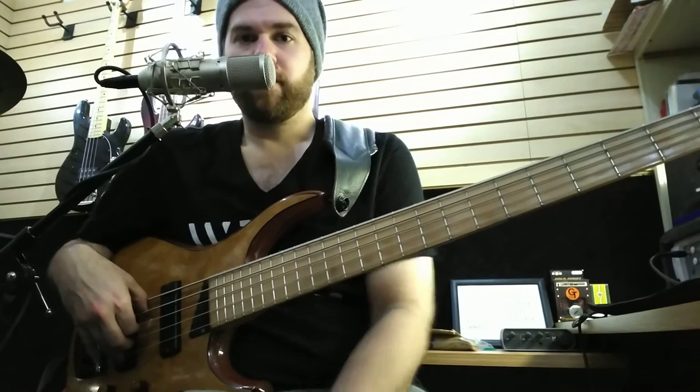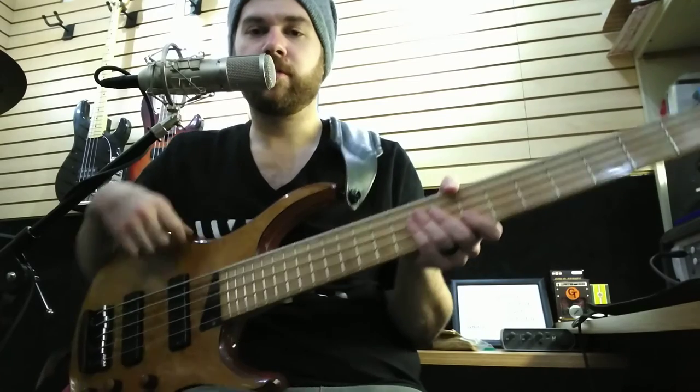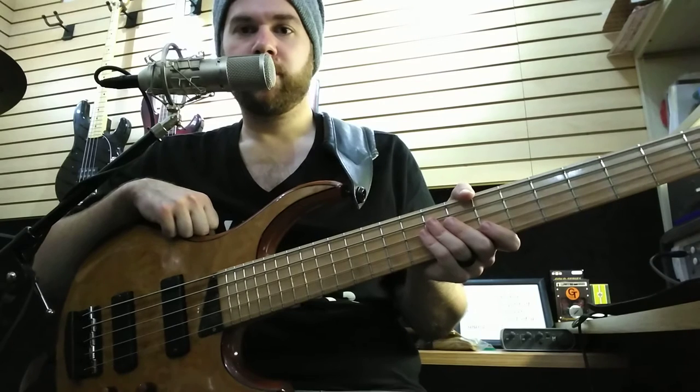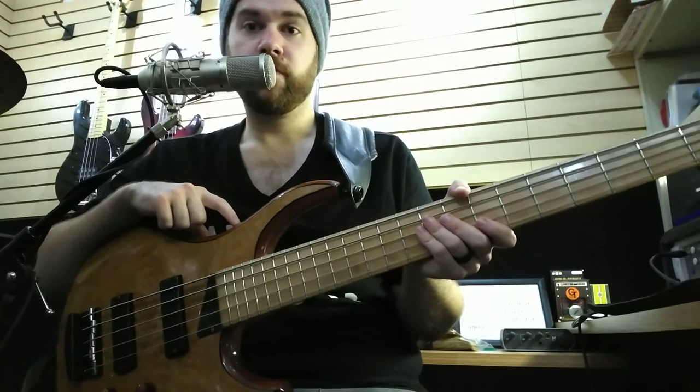What is up everybody, it's Adam here with another video on this bass. I wanted to be fair and give people the chance to hear this bass with the same quality as the first video I did.